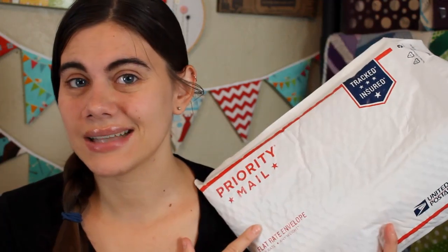Unfortunately it does have to be US only because this is a flat rate shipping envelope for the US. Sorry about that. I did get to have some international giveaways recently, but unfortunately shipping costs can get out of hand really quickly.